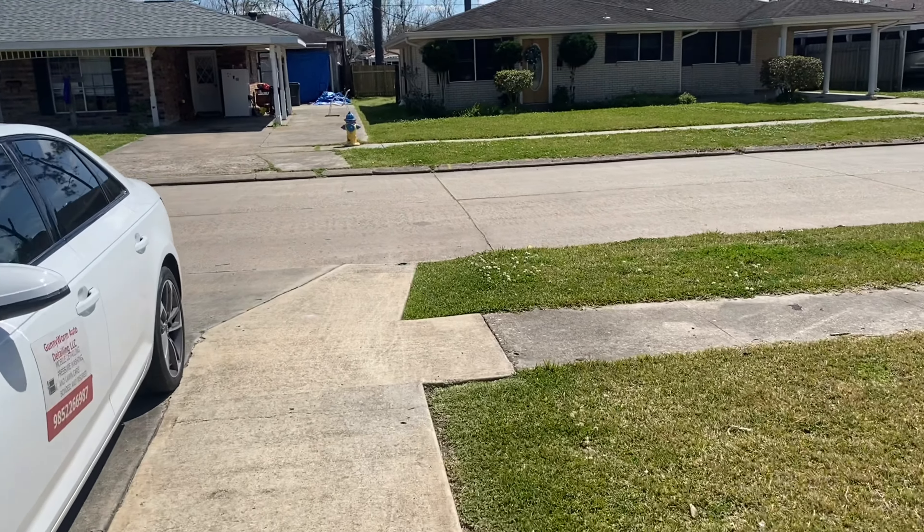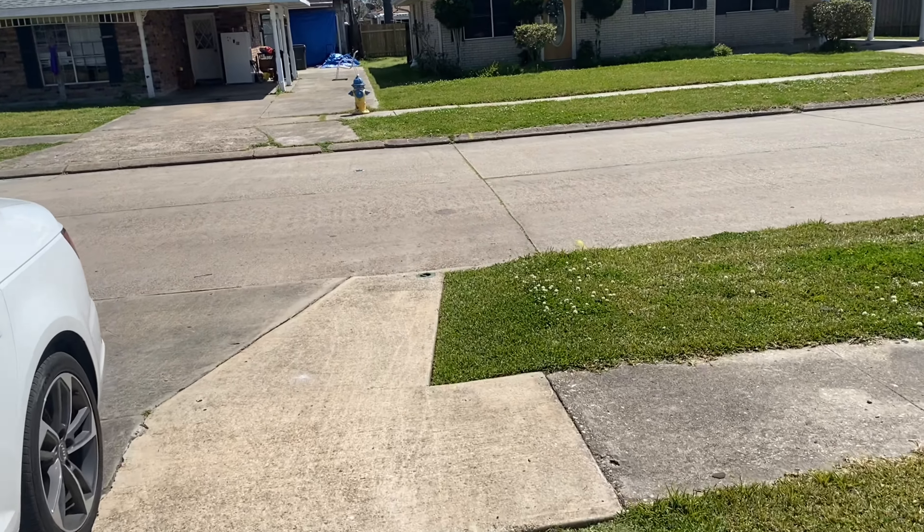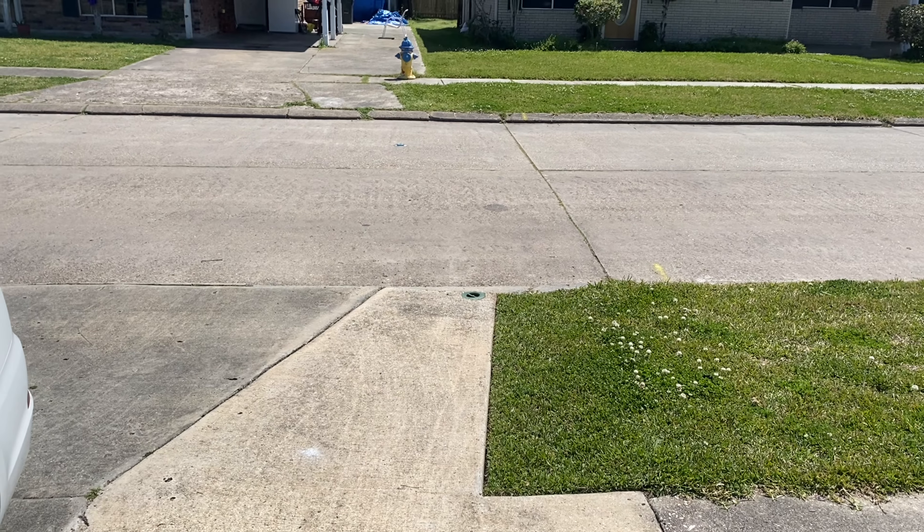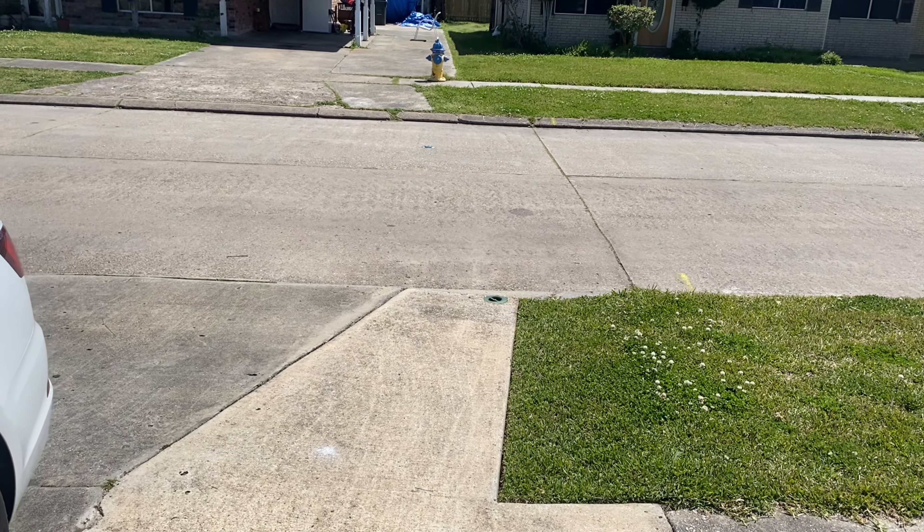Let me go ahead and get back — I was in the middle of a detail, but this gentleman wanted his yard cut, so we kind of multitasked. I will be posting the yard and the detail at the end of the day. Thank you guys for your time.